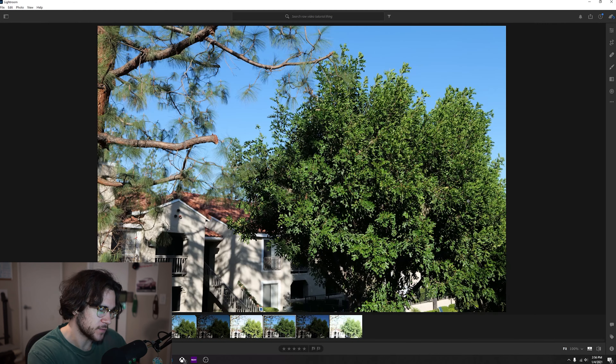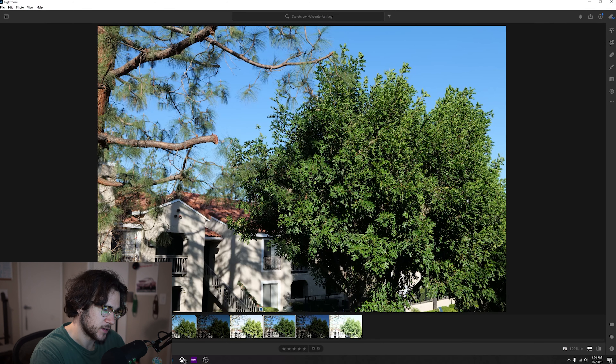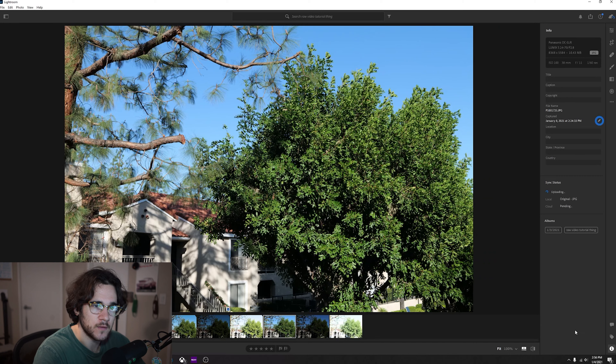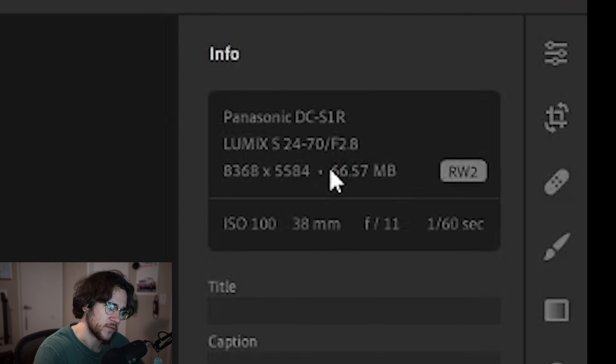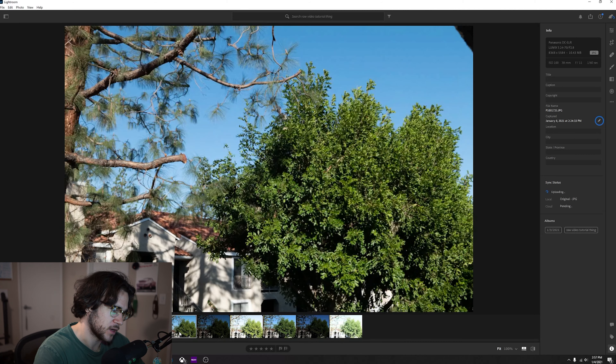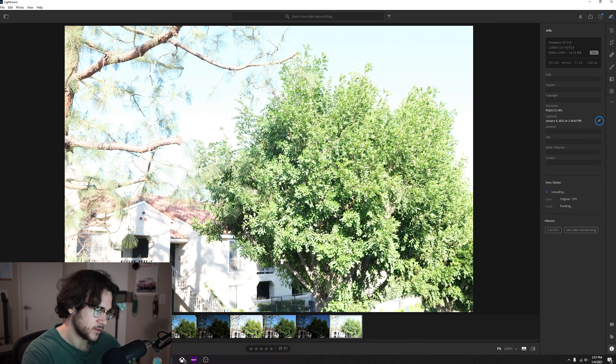Let's first take a look at the JPEG. This photo was taken on my camera, processed and then compressed in the camera. If we look at the info here, this photo is 10.43 megabytes. We go over to the RAW one — 66.57 megabytes. There's not really a huge difference right off the bat as you can tell.